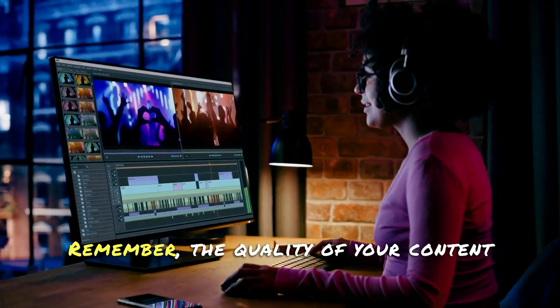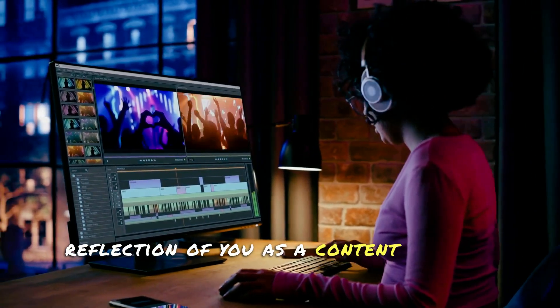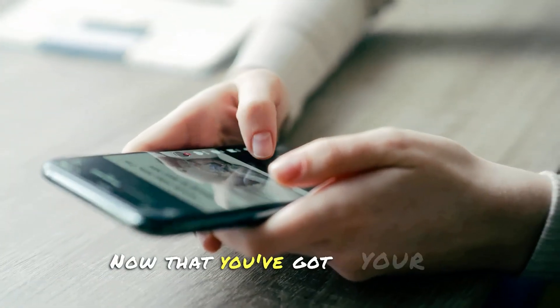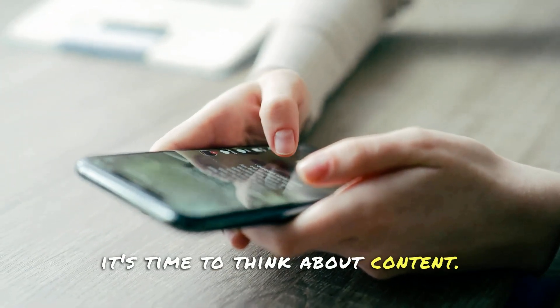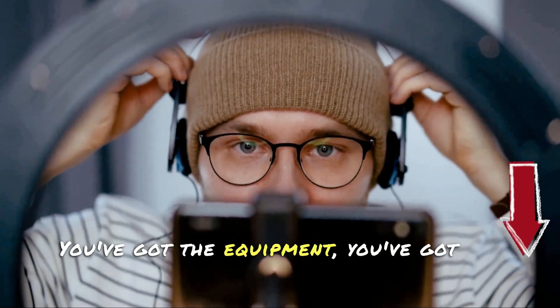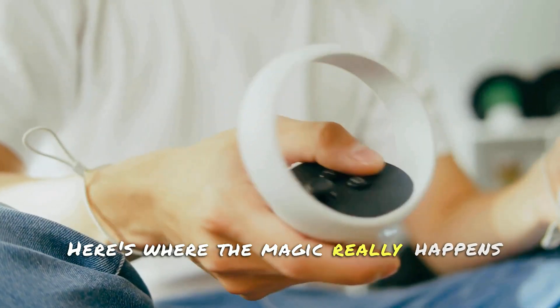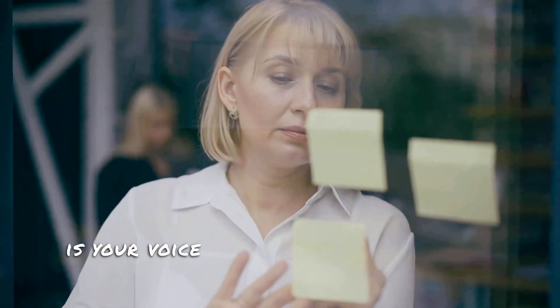Remember, the quality of your content is a direct reflection of you as a content creator, so make sure you're putting your best foot forward. Now that you've got your gear, it's time to think about content. You've got the equipment, you've got the software, but what are you going to say? Here's where the magic really happens. Your content is your voice in the world of tech.